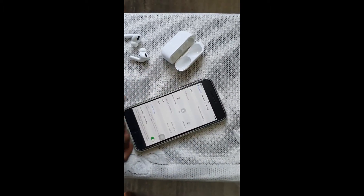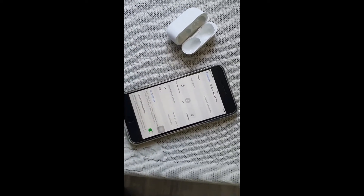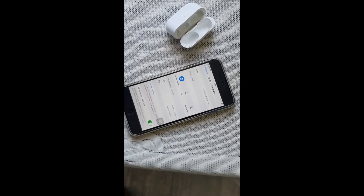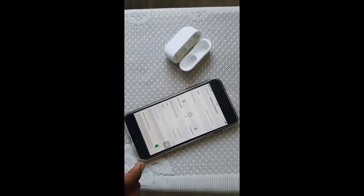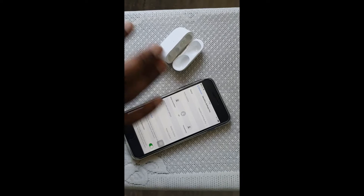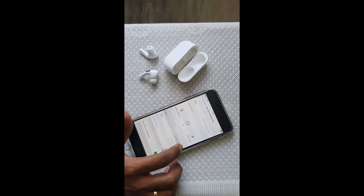We can switch between noise cancellation modes, but it says I need to put both AirPods in my ear — Apple is very smart at recognizing this. Right now transparency mode is on, and I can switch to noise cancellation which will switch off all outside sound. I can also turn both off, giving a combination and merge of both.